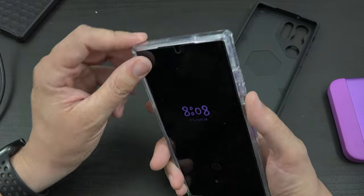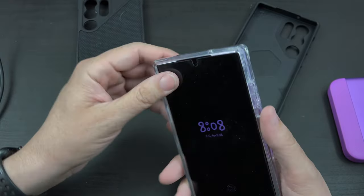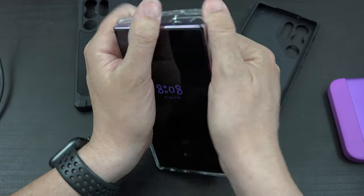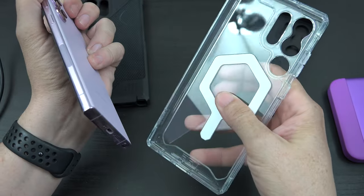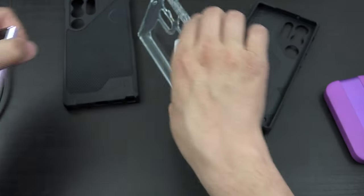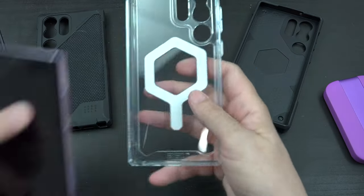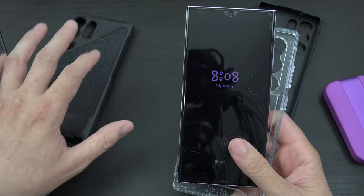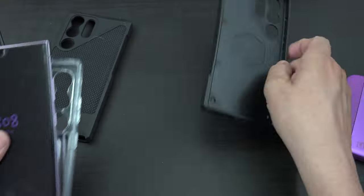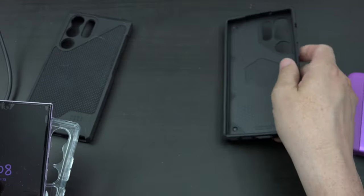The Monarch Pro is going to give you more protection. This clear one can be flexed slightly, but the Monarch Pro is tougher — no budge at all, just a tank of a case.